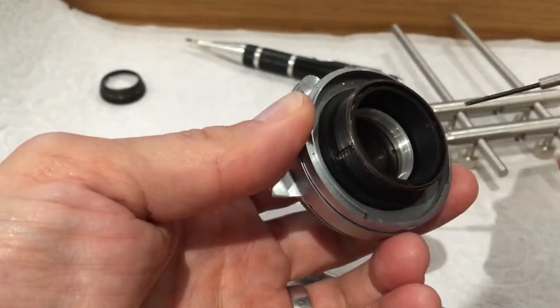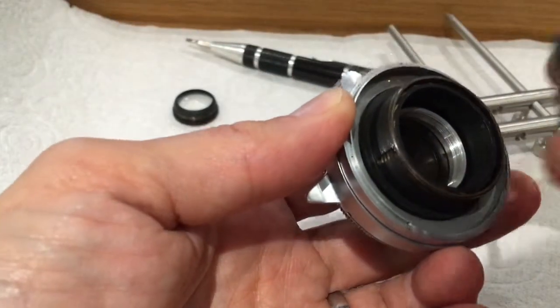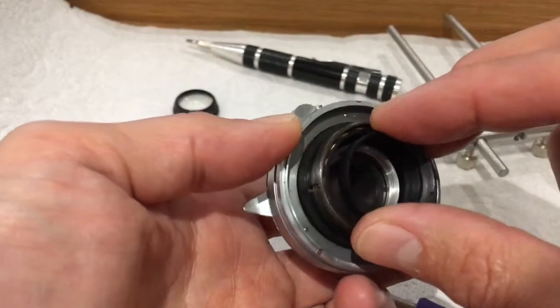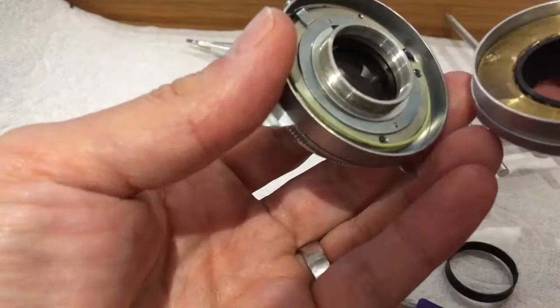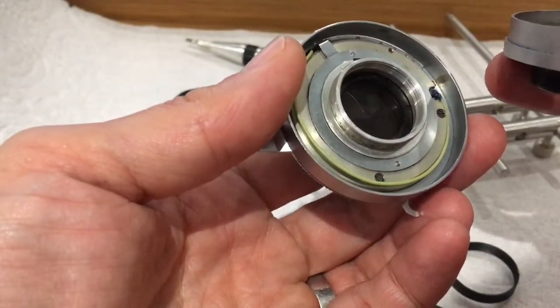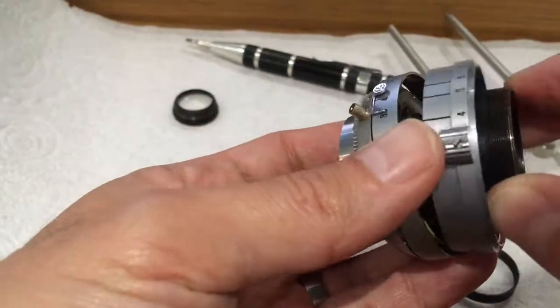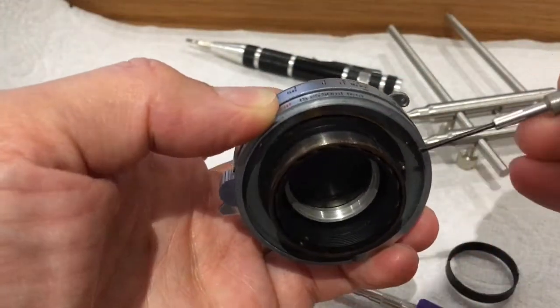The shutter is held to the focus assembly by this ring that screws in, goes all the way down to the bottom, and holds it tight. You wouldn't be able to shim it there because that screw is so tiny. You might be able to shim it behind, because that locating pin is fairly long.